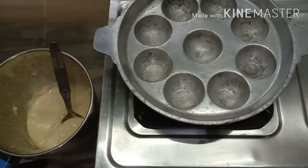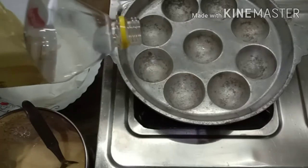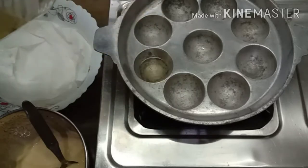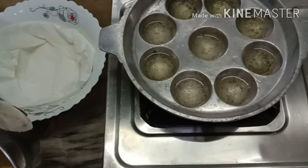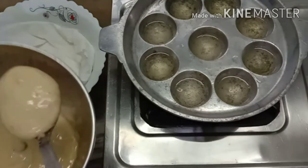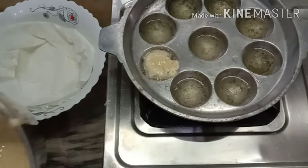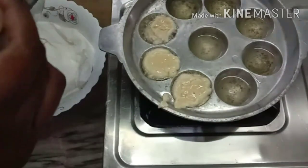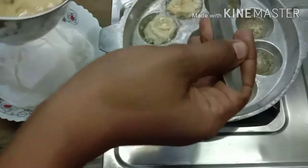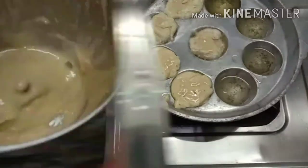Let's put the cake on the top of the sponge. Let's put the cake on the top. Let's put the water in the water. We need to make all the ingredients and all the ingredients in this dish.